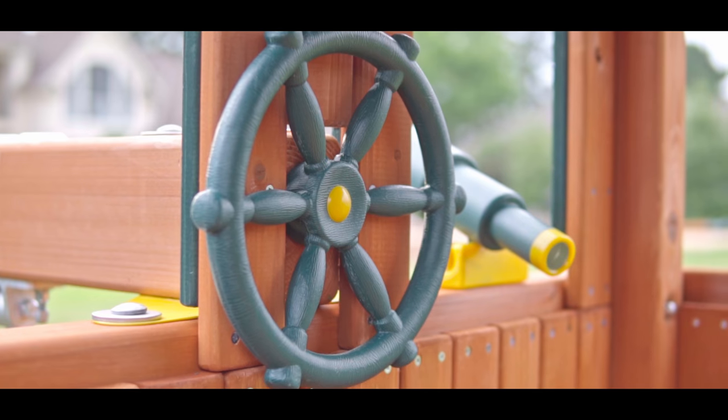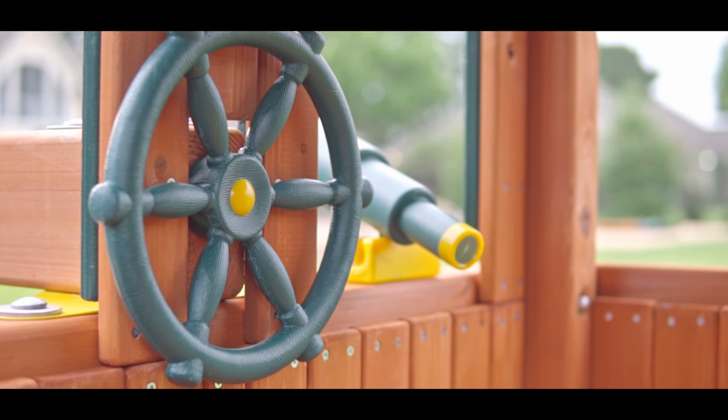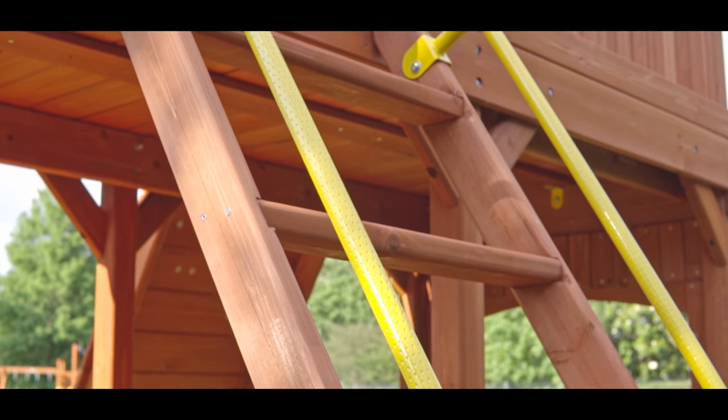The Rainforest Cottage comes with a ship's wheel and telescope. It also comes standard with two pairs of upgraded play grip safety handles and long ladder handles, which have dimpled texture for improved grip.